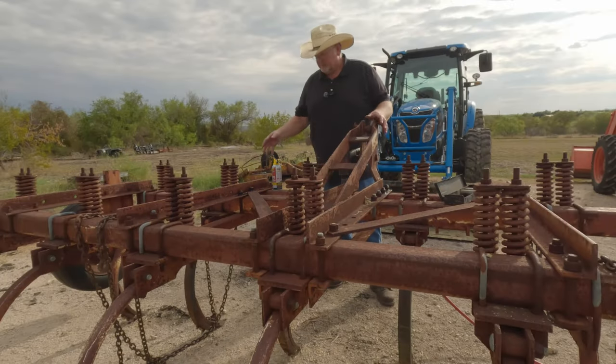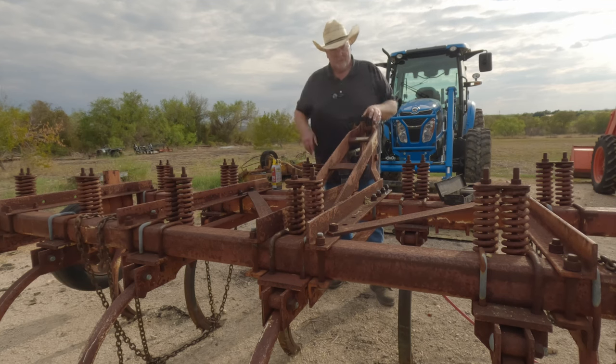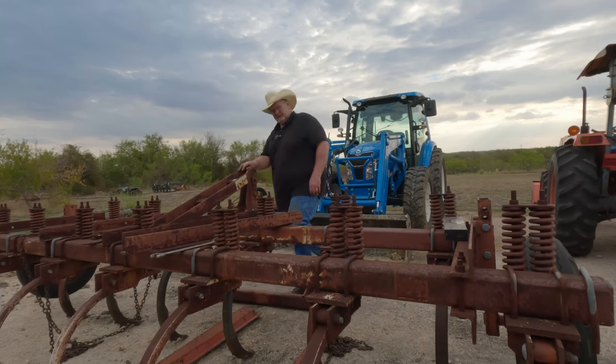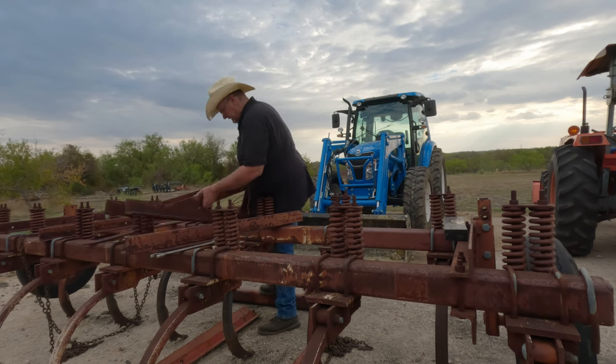The first thing we're going to do is move this three-point hitch. We got to move it over, so I got to get it loose. I'm just going to bust it all loose and then we'll pick it up and move it over to where I want it. I've got most of it already disconnected. I need to move this part over to where we talked about before. Basically, it's going to go right here — and it's kind of heavy. Let's see if I can get it over there.